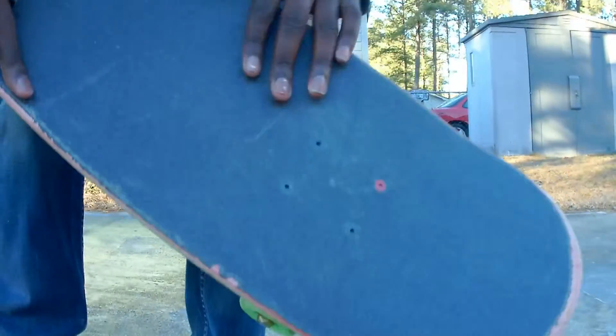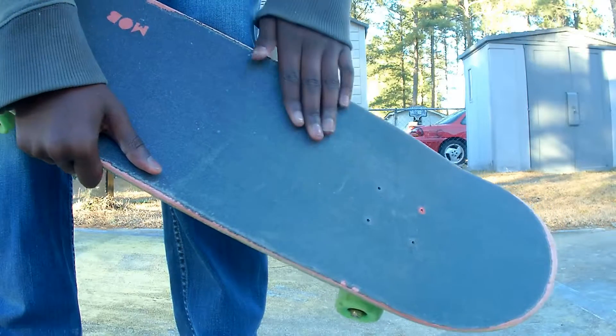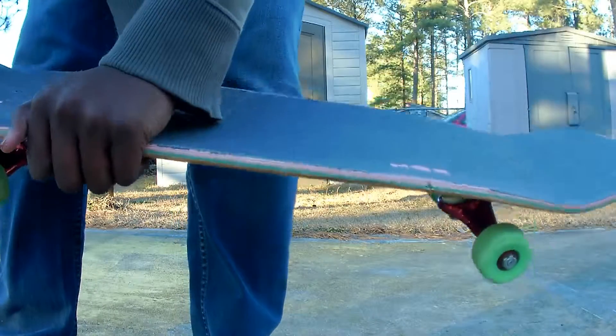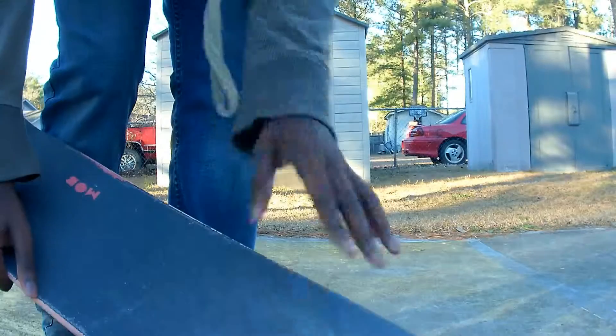To fix that problem, put your toe off a little more — instead of like here, put it here — so that you're able to get your foot under the board and then bring it around.